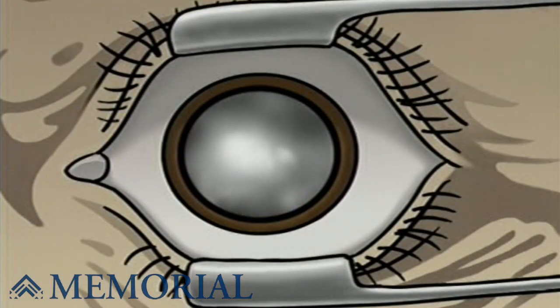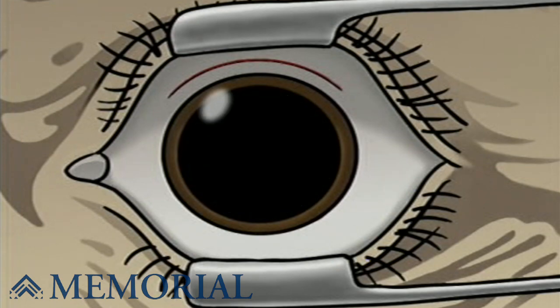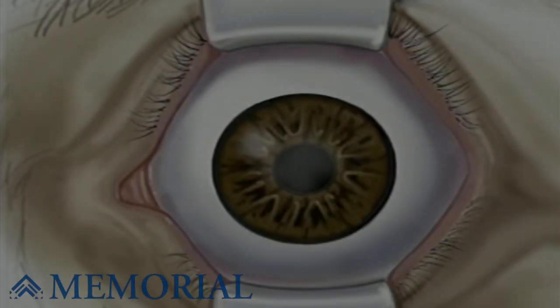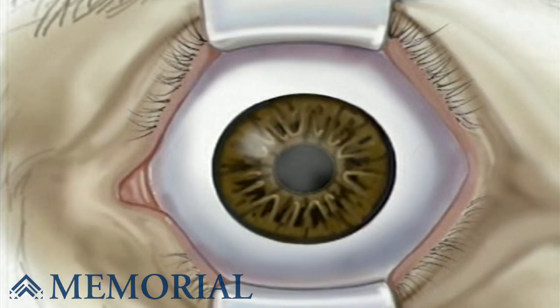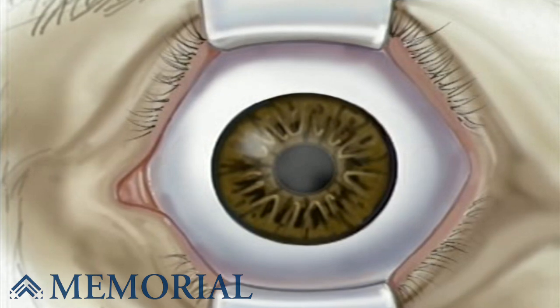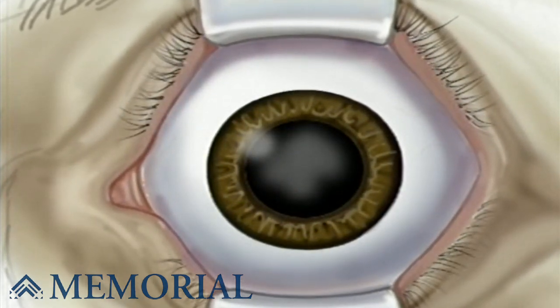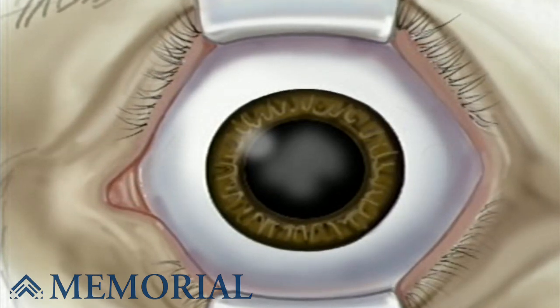Generally, replacing a cataract with an artificial lens is a simple procedure. It usually involves a single incision in the white of the eye. Through this single opening, the cataract is removed and the artificial lens is inserted. The surgeon will position a microscope in front of the eye, and the pupil will be fully open, or dilated.